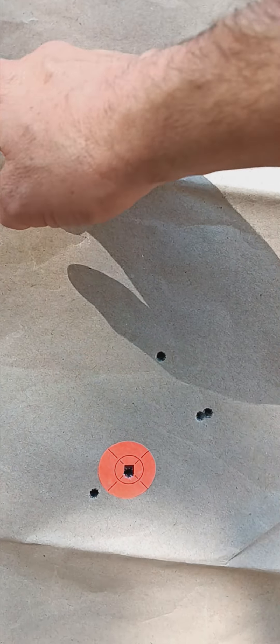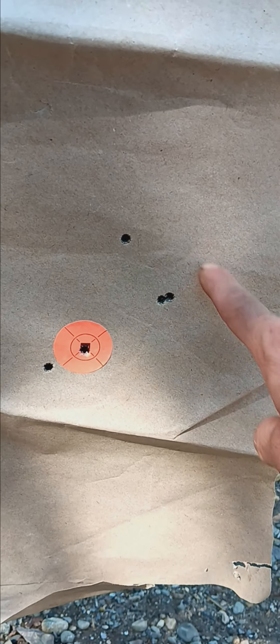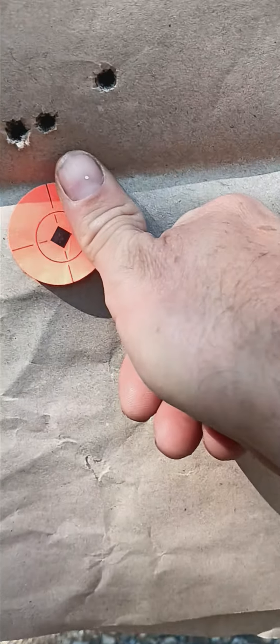I went back and did another grouping to confirm, and I got the same result. Copper Impact gave me a three-inch group. Then I switched back to the 165s and look — now we're down to about an inch or so. So my rifle clearly likes the 165s, the heavier bullet.